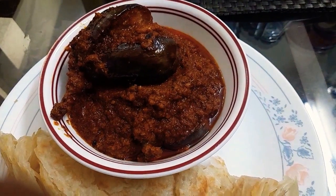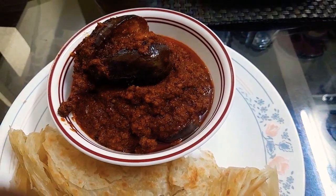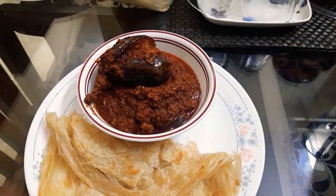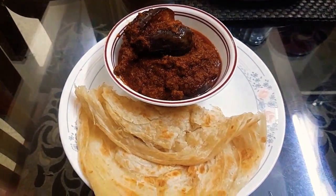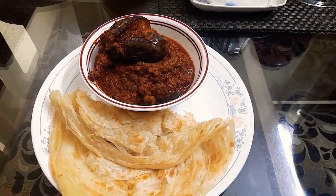Your barwa brinjal is ready to serve. Thank you friends, please do subscribe to my channel, like, comment, and share my recipes as well. Thank you!